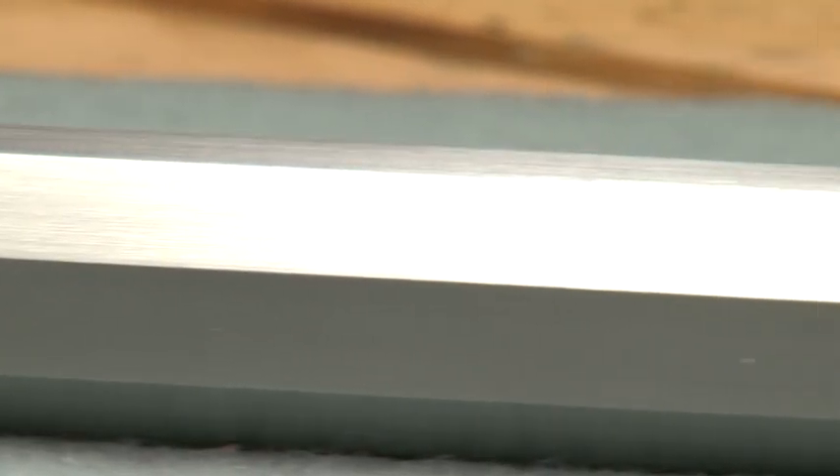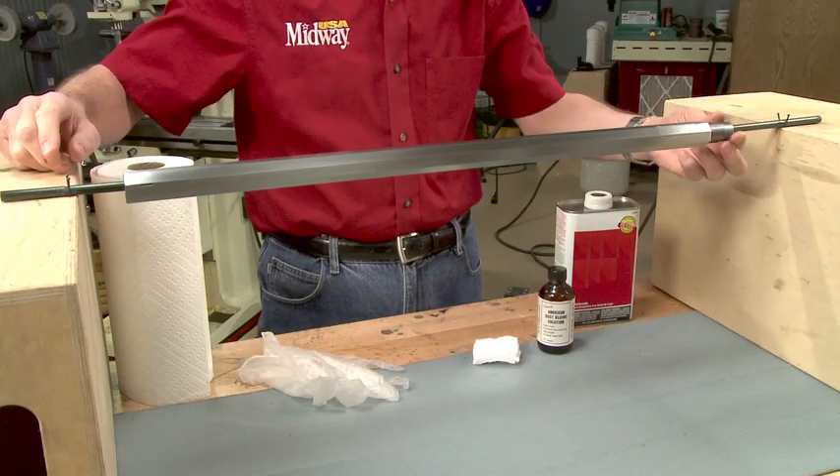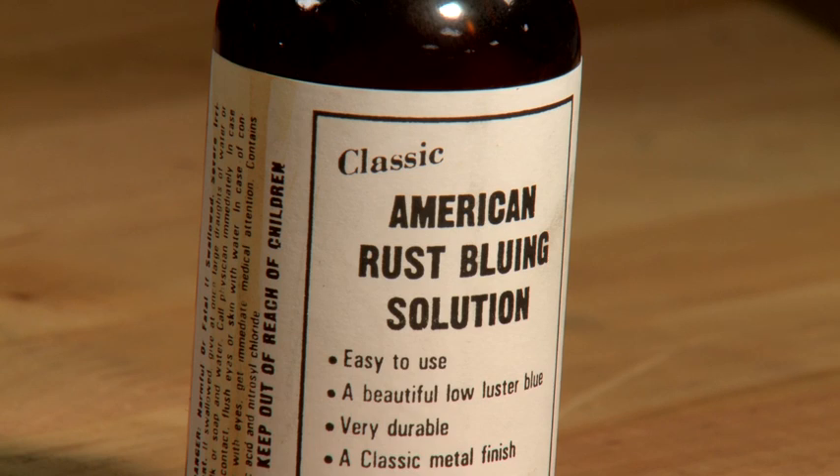The barrel's been polished to 320 grit and boiled in hot soapy water. A clean, oil-free surface is critical for a good bluing job. We've improvised a fixture to hold and rotate the barrel. For this job we're using Pilkington's classic rust blue along with some cotton pads and vinyl gloves.